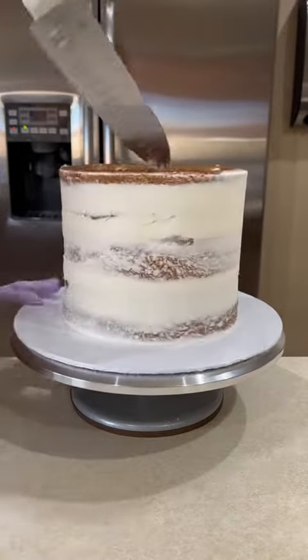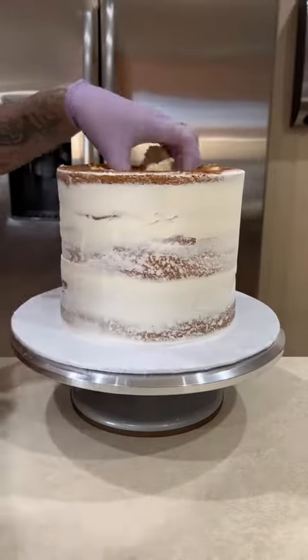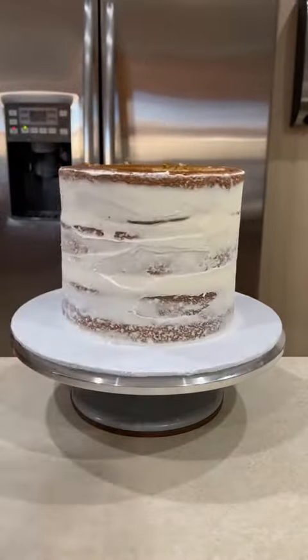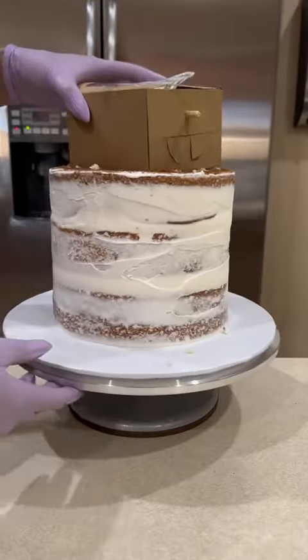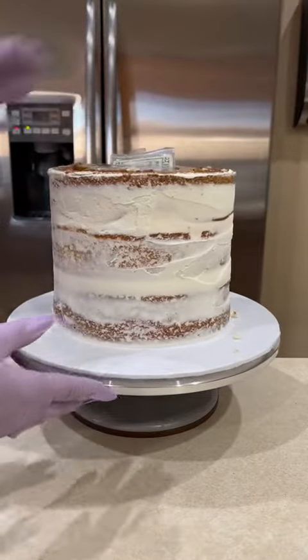I grab my crumb coated cake out of the freezer. I didn't crumb coat the top of the cake just so it could be easier for me to cut that square out. I did measure beforehand — I put my box on top of the cake and then just marked where I needed to cut so that way I won't make it too small or too big. And it's a perfect fit.